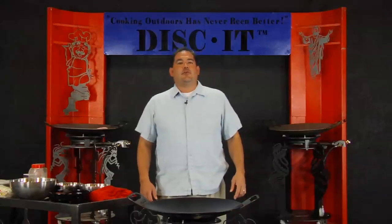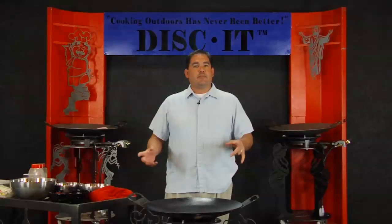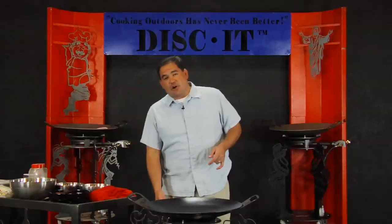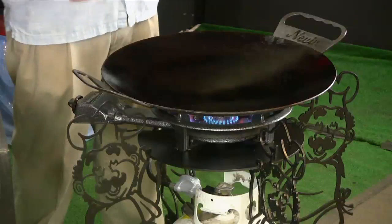Hey, it's Nevin again, coming to you with another episode of why cooking outdoors has never been better. Here we are at the beginning of season number three of our great episodes on how to cook on this wonderful product. I'm going to get started by pushing the knob on the burner in, slowly rotating to the left and getting ignition.